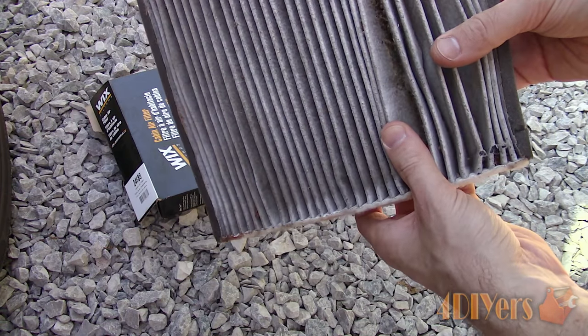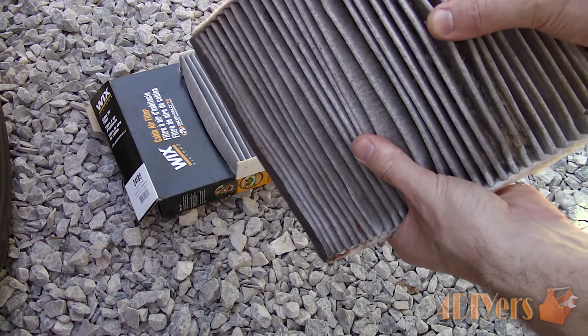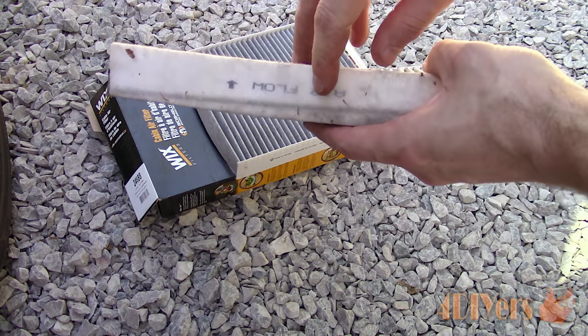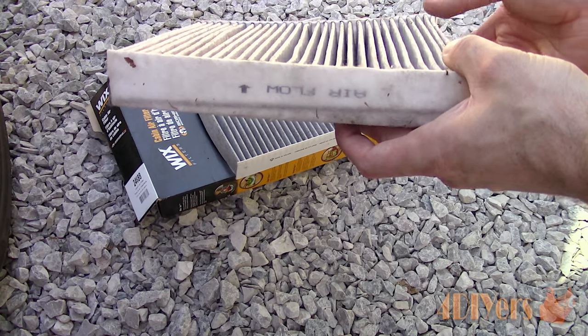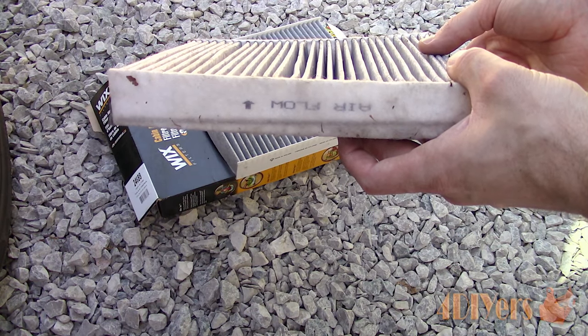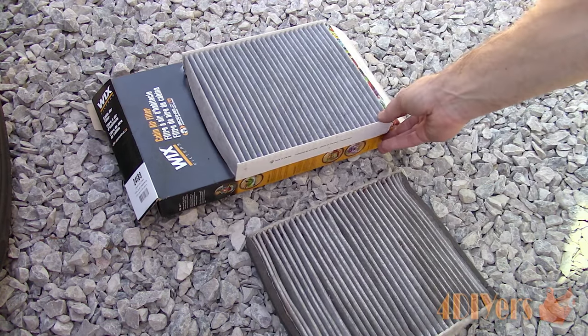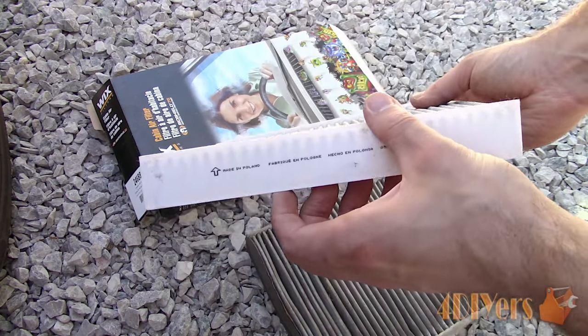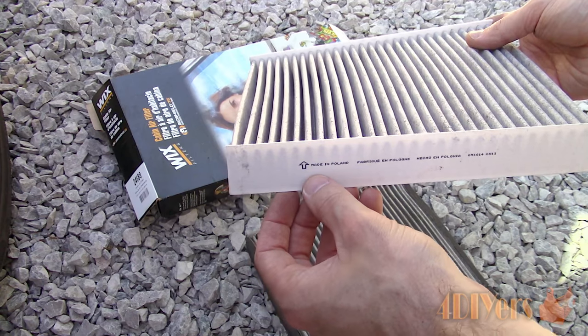Compare the old and new filter to ensure they are the same. Despite the debris falling out of the old filter, it was still quite plugged. The cabin filter does have a specific orientation for flow — typically it has a flow arrow demonstrating which way the air moves, and that arrow should be pointing towards the rear of the vehicle.